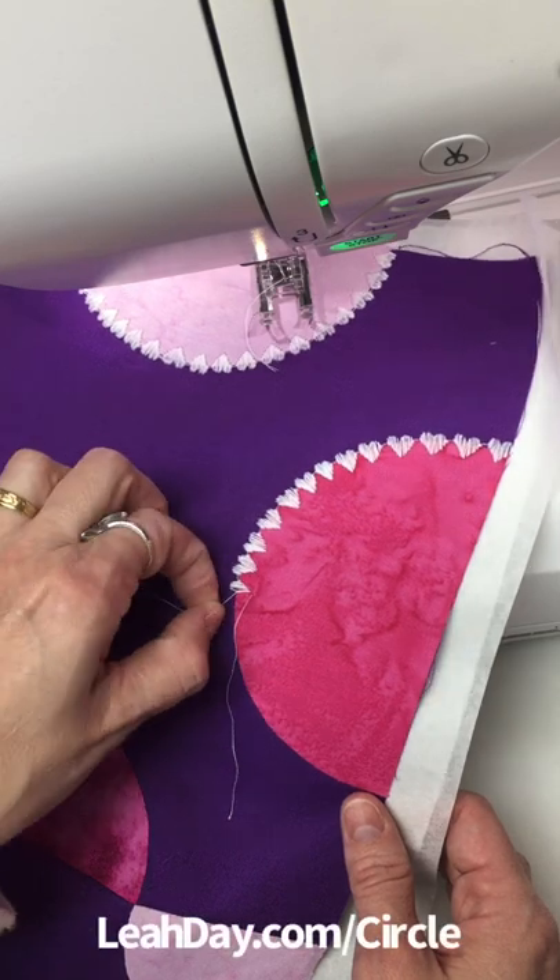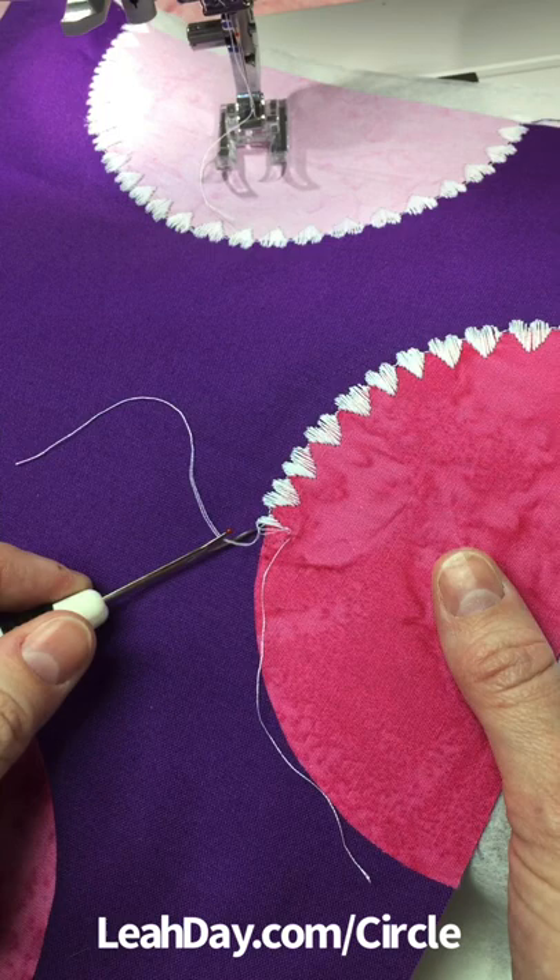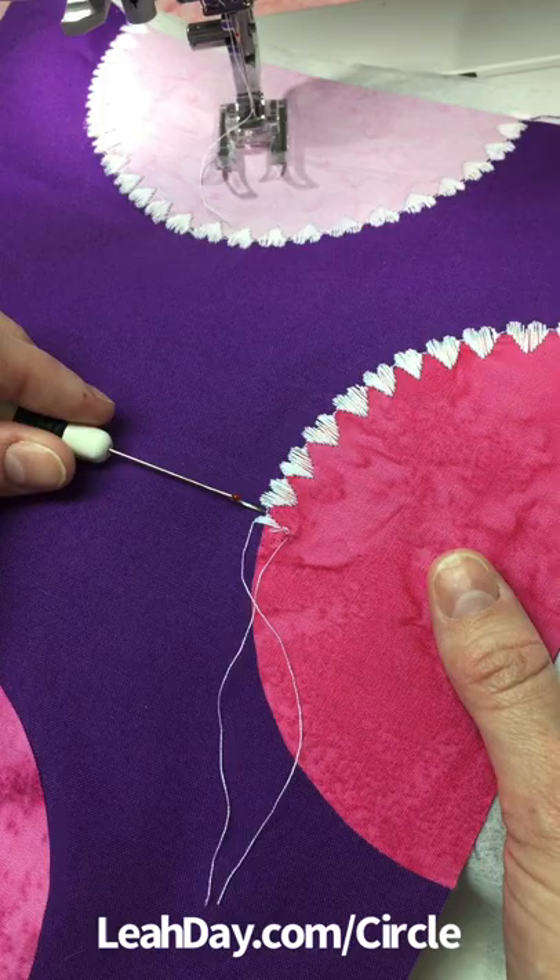So what do you do when you run out of bobbin thread right in the middle of a decorative stitch? First, use the tip of your seam ripper to pick out the stitches one by one to the end of the last complete decorative stitch. So for these hearts, it'll be right here.